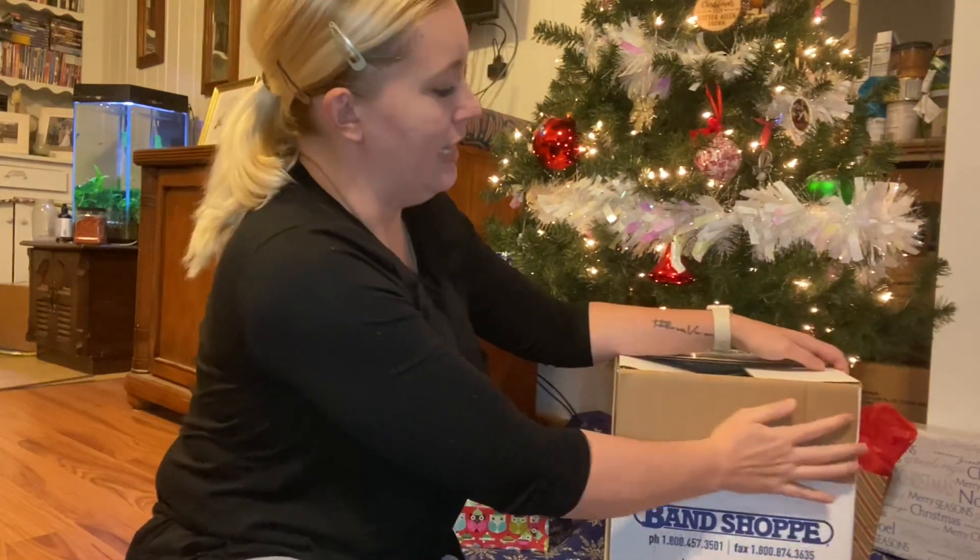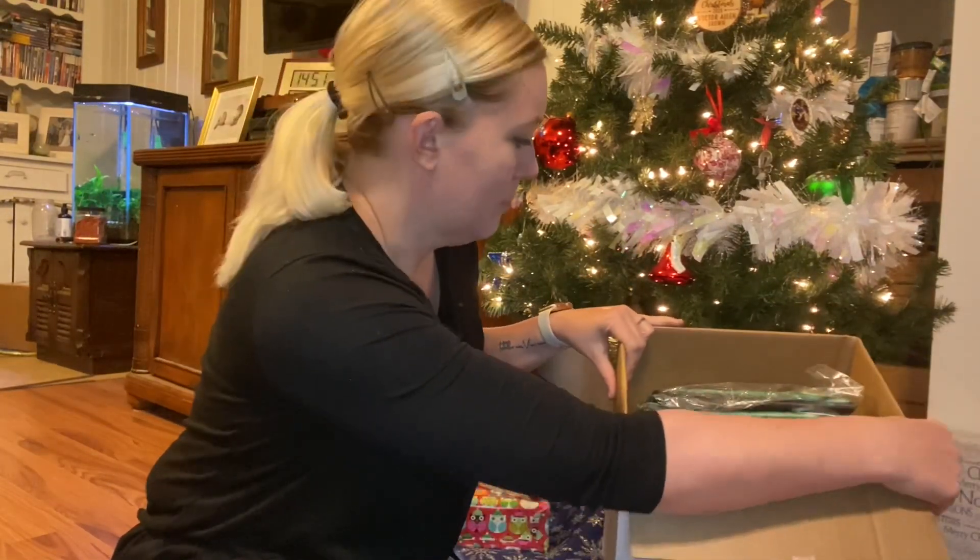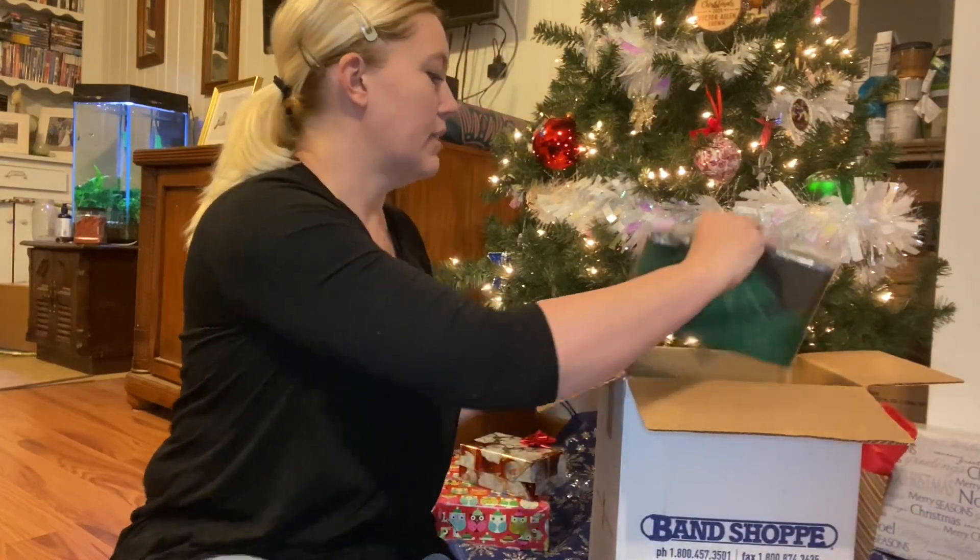Alright, I was right. So let's start with this one.